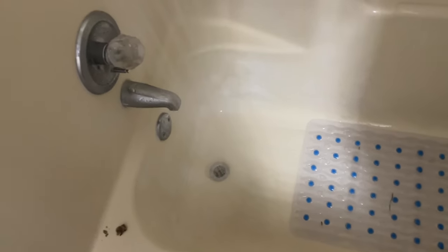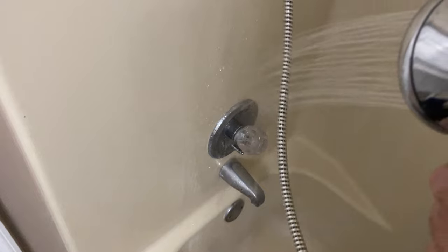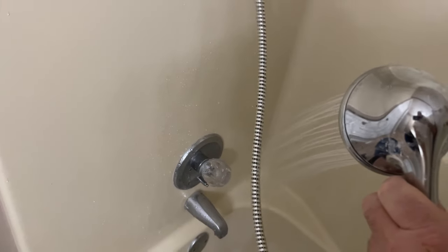I cannot duplicate the leak, so now I'm going to spray this to see if I can duplicate it. I'll spray here to see if I can get it to leak down below and find out what the problem is. It's not leaking out of the drain and it's not leaking when I run the shower.